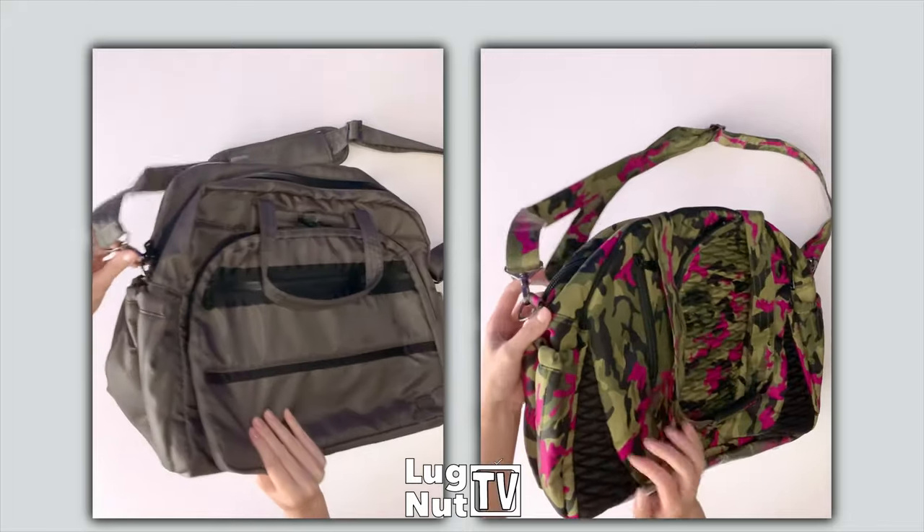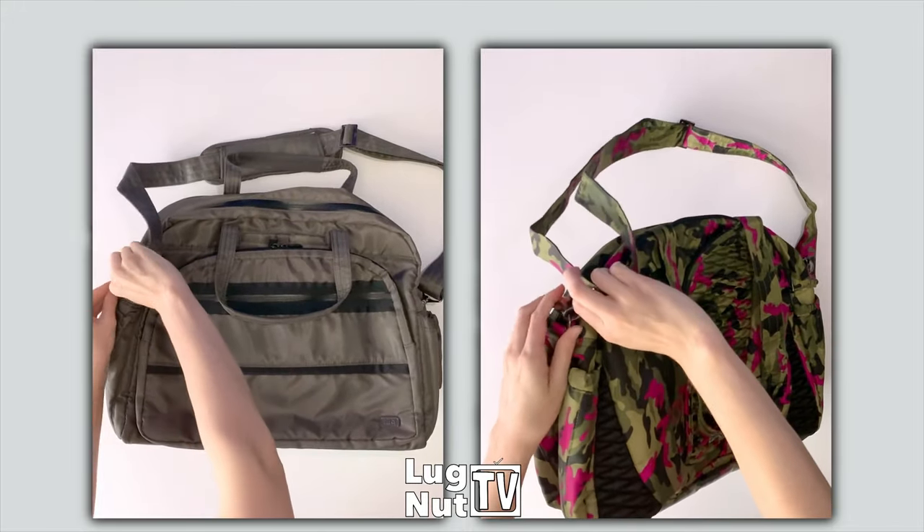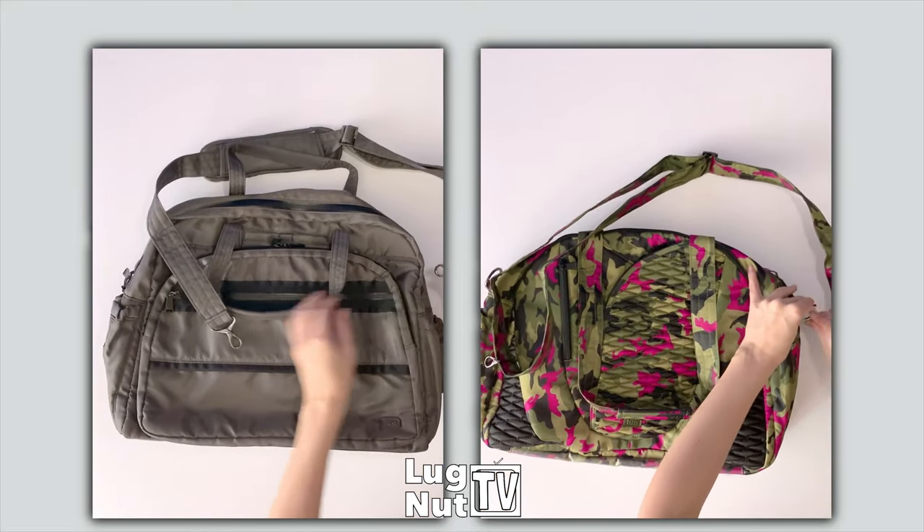Both bags have a removable and completely adjustable crossbody strap. The Steamboat comes with grab handles and the Cartwheel 2 comes with shoulder straps. Those other handles are not removable on either bag.